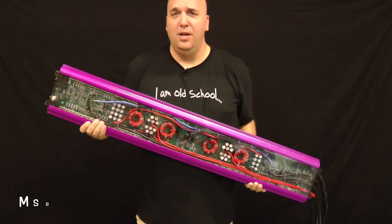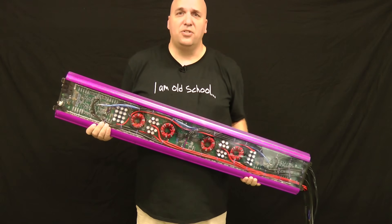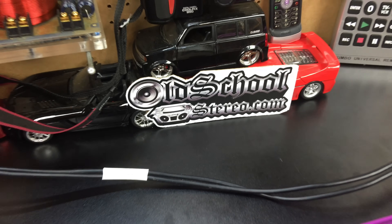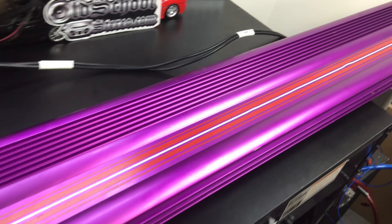44 inches long. Big power. US Amps. Big D-Wiz. Let's throw this joker on the dyno. What's up guys, Big D-Wiz, oldschoolstereo.com. Check out this beast we have on the bench today.